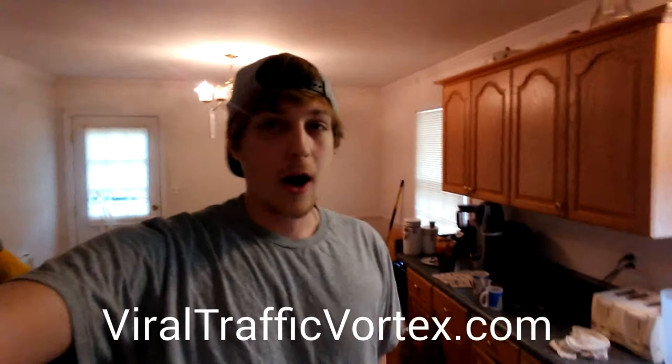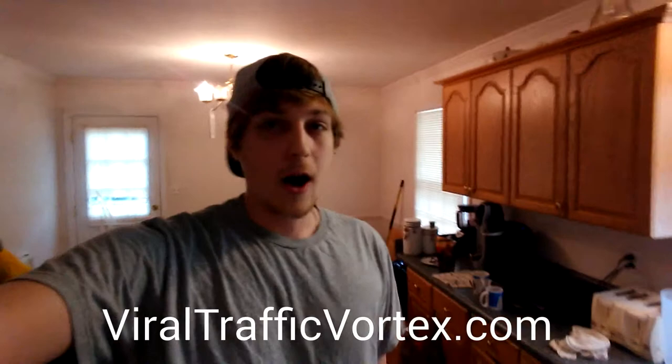With that being said, go to ViralTrafficVortex.com. Try this coffee method — it seems like it's probably going to be really good. Let me know what you guys think, and I will talk to you later.